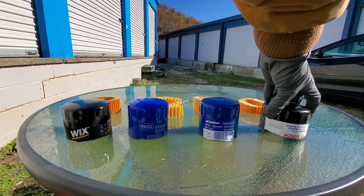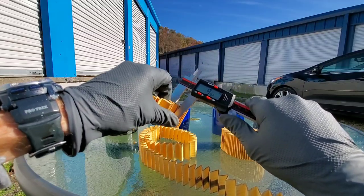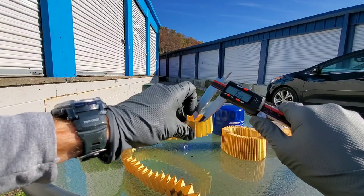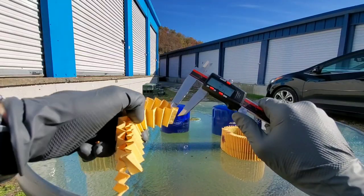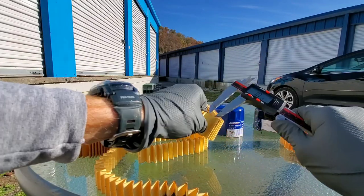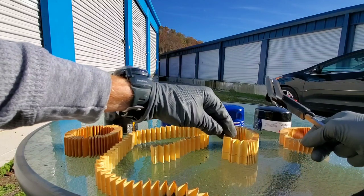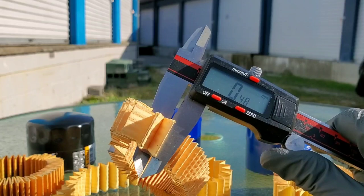Now for the filter media thickness, then we'll move on to the length of each filter media. Wix: 0.51 millimeters. Supertech filter media: 0.65 millimeters. ACDelco: 0.67 millimeters. Bosch: 0.48 millimeters.